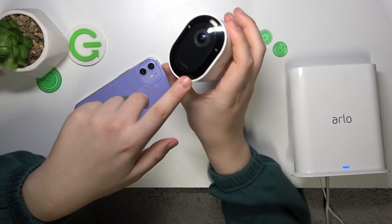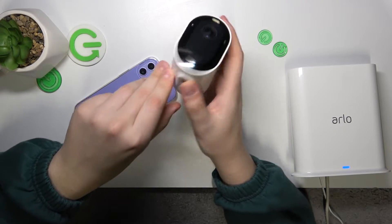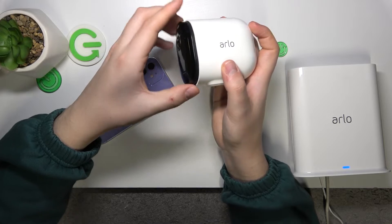first you'll need to take the camera out of its plastic compartment, which you can do by finding and pressing the button underneath. Once you do that, as you can see, the camera pops right out, so we'll take it out.